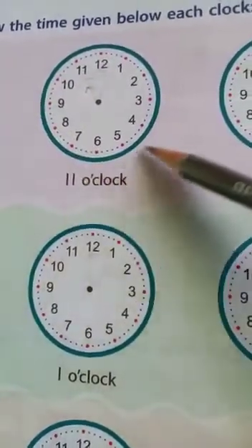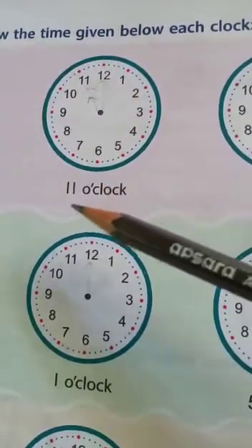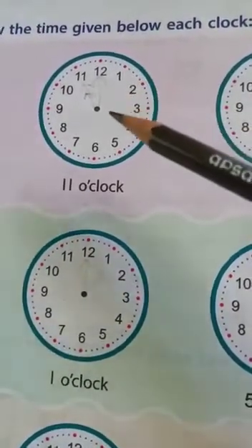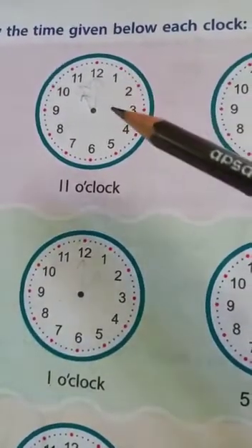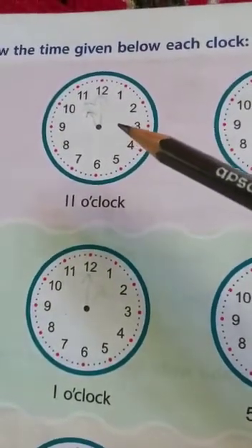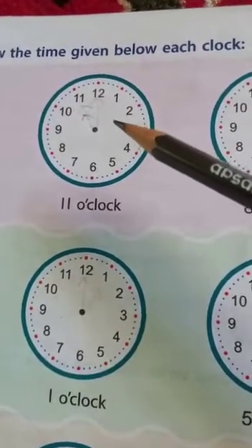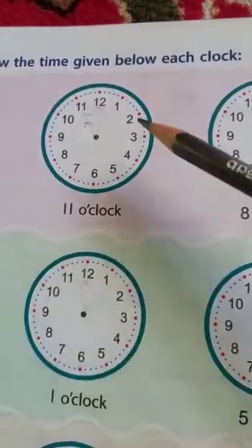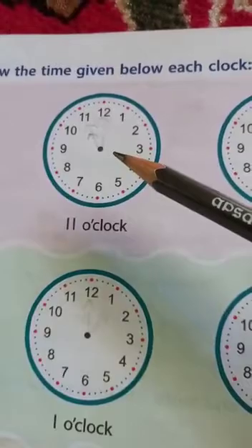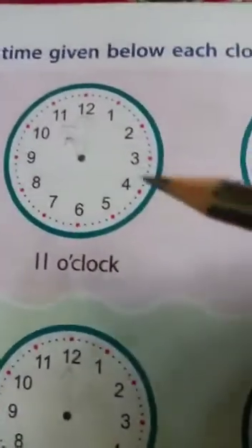In this clock, we have to draw hands which show 11 o'clock — that means the time in this clock should be 11 o'clock. I hope you remember from the previous videos that we have two hands in a clock: one is the bigger hand and one is the smaller hand. The bigger hand denotes the minutes, so let me first draw the minute hand.